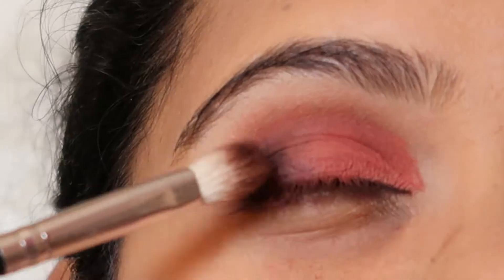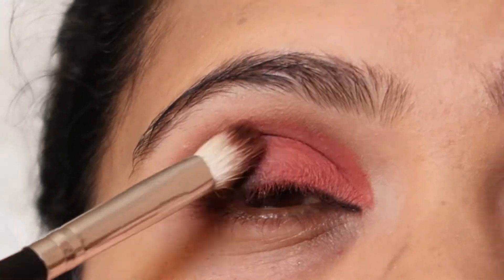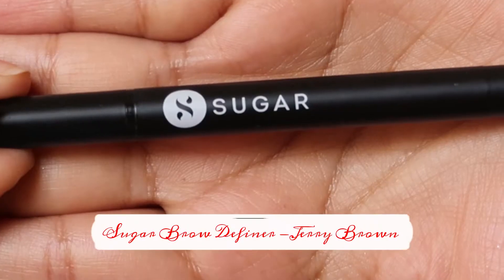I'm going to use the same dark shade and blend that coral and brown together so that there are no harsh lines between them and there's a beautiful transition.